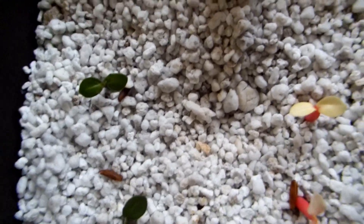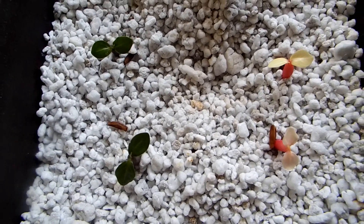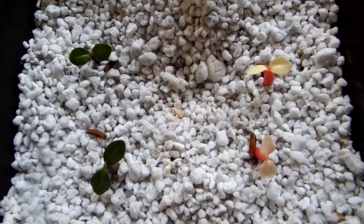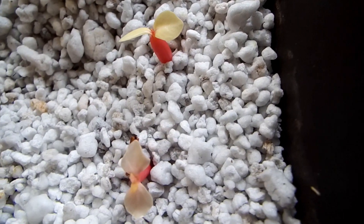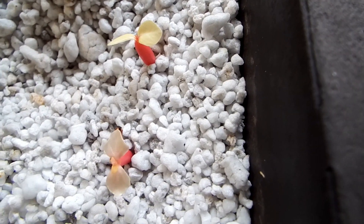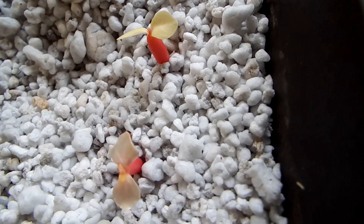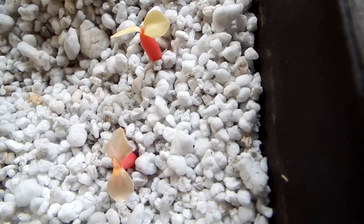Here are two-week-old sprouts from Adenium broccoli. I planted six seeds, four sprouted, and these two are completely albino. They might be alive another two weeks or so, but then they would perish because they have no chlorophyll — they don't produce energy from light.